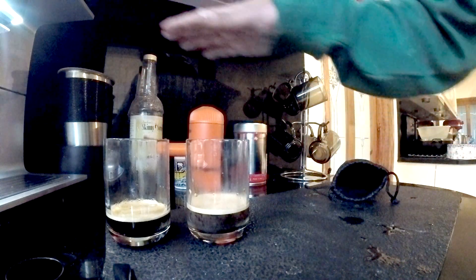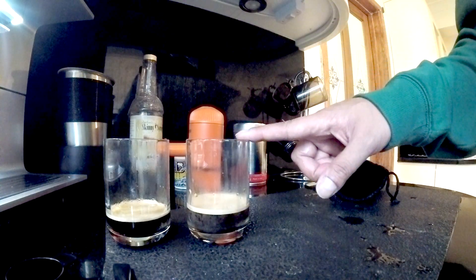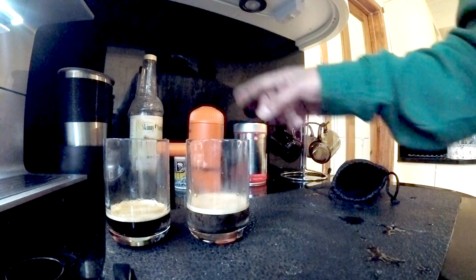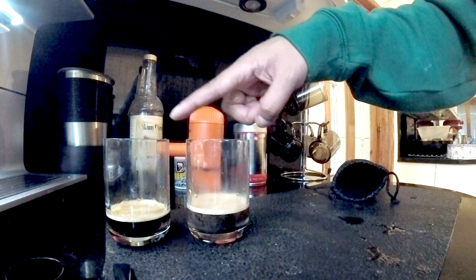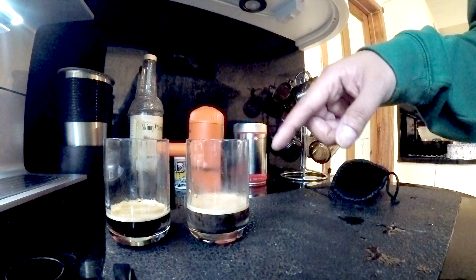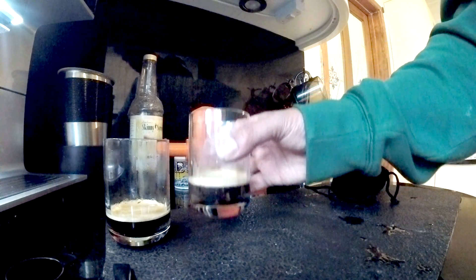A normal espresso machine gives you fantastic flavour and a full body; this is slightly thinner and slightly weaker, but that could just be the grounds or my technique and how I poured it. Overall, if a coffee machine gives you 9.5 to 10 out of 10, then I think this would be about 7 or 8 out of 10 — it's the closest to an actual espresso you can actually get.